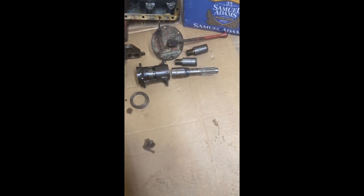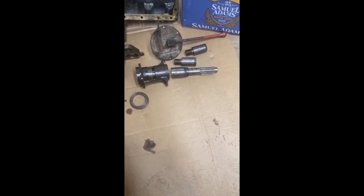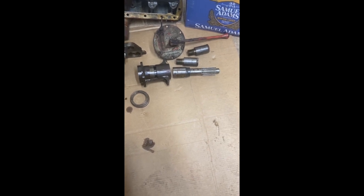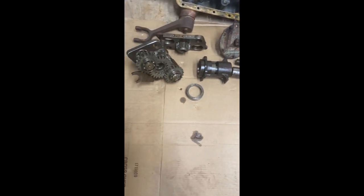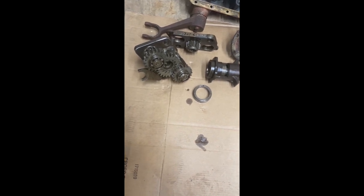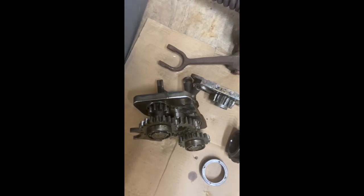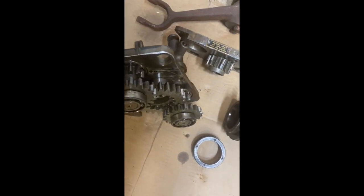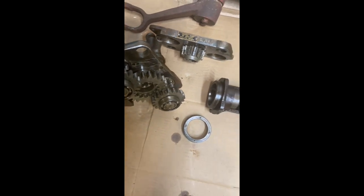I was able to get this from an individual who kept me on a list for probably only three or four months. He said when he came across one he would let me know. They're very difficult to find in good condition, and this one is in really good shape. The gears look really nice — you can see some wear on them but they're not chipped or broken, and this is a complete unit.